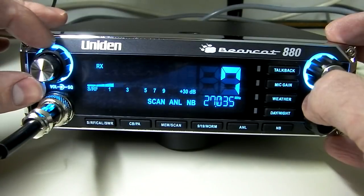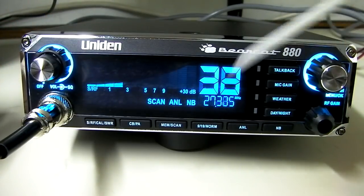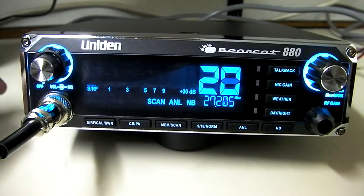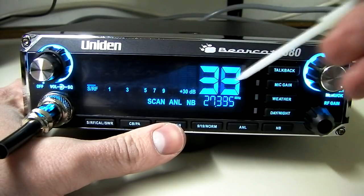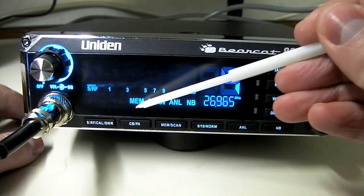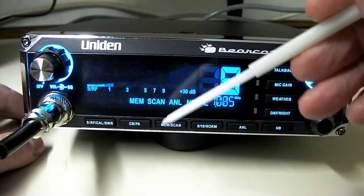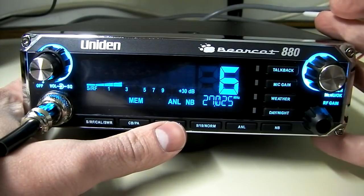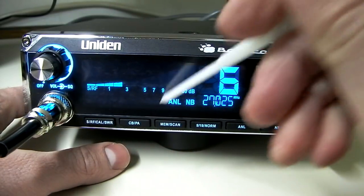There is a scan feature on this radio. Turn up the squelch and it'll start scanning through all the channels. You can turn the frequency knob the other direction and it'll scan down. Turn up the squelch to scan and listen for anyone who breaks the squelch — it'll stop and you'll receive the signal. You can go into memory scan by pressing the button one more time — now it's only scanning the channels stored in memory. To remove a channel, if it's already stored as memory, just hold the button in — it'll say 'clear' and the channel is removed from memory.